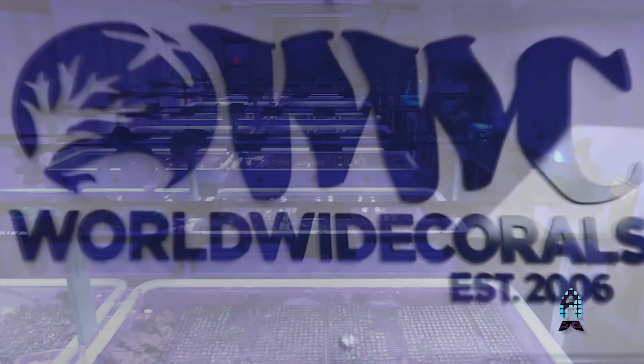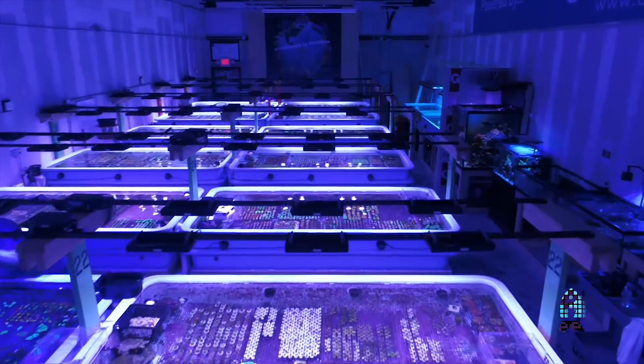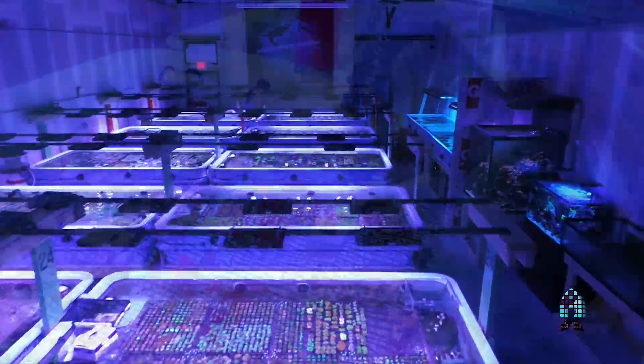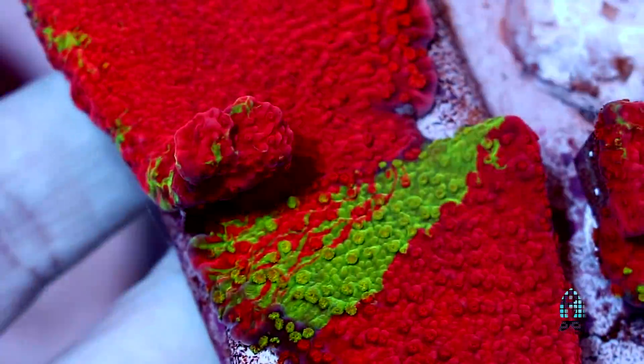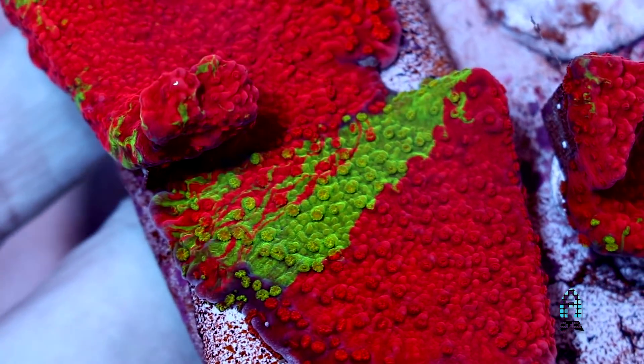Hey guys, welcome back to Worldwide Corals Farm. My name is Lou Schiavo. I'm here with our Director of Internet Wholesale, Frank Lim, and we're going to talk to you guys a little bit about grafted corals today and how they came about. So sit back, relax, and enjoy the story.